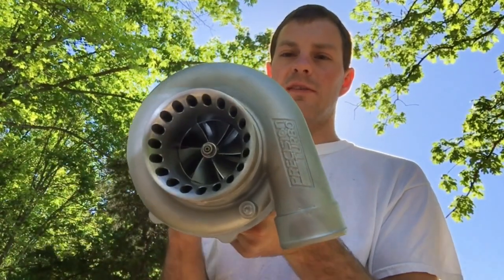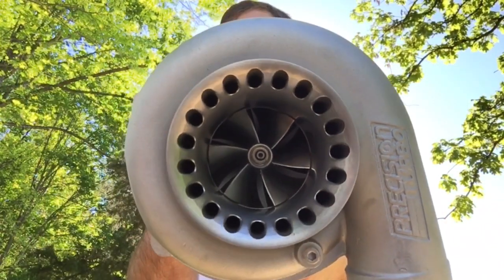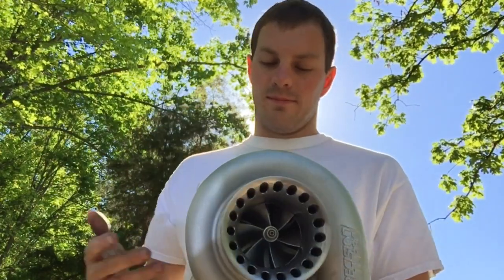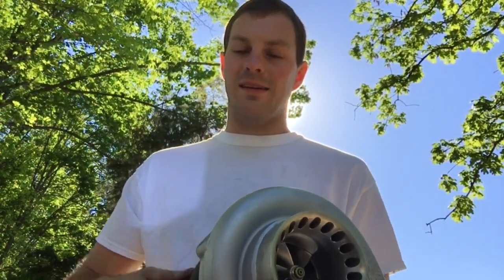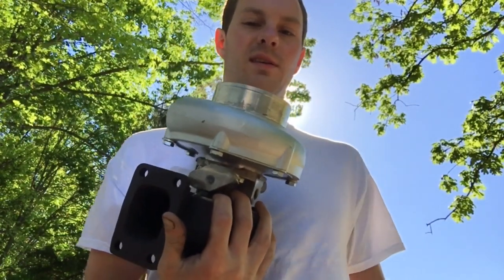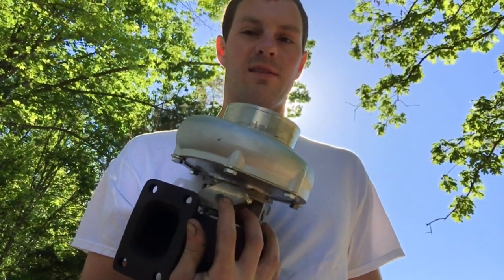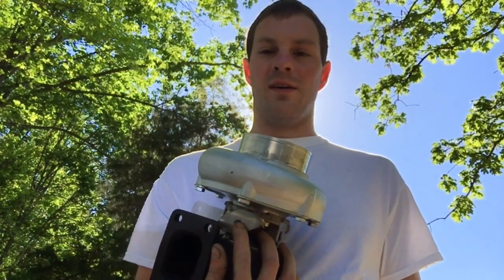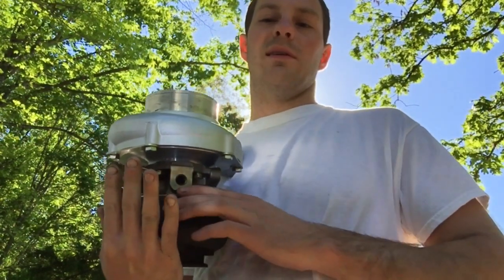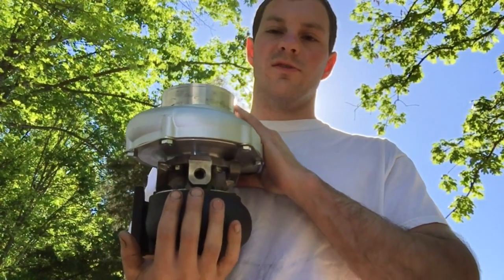Here's a Precision 6765 that I did a rebuild for. Originally this turbo looked like it was in decent shape, but the guy that had it had drilled through the pin area. There's a pin that sits in here and the way to get that out is with a slide hammer — don't drill through that because once he drilled through the threaded area, I couldn't get the pin out. So basically what we did here was replace the bearing housing.